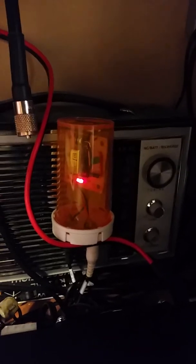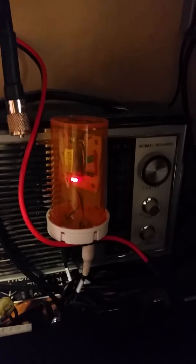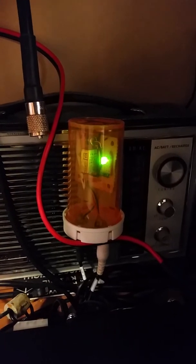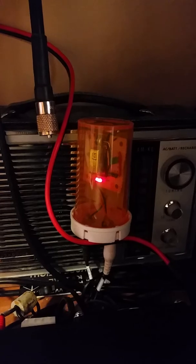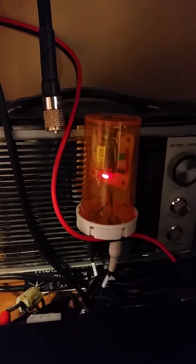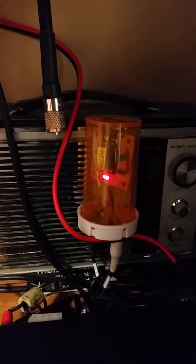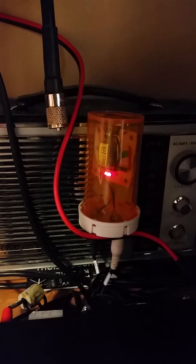And then when I transmit, there's another light that comes on. This is KA7QVE testing, one, two, three — and it sort of works like that. And this is my little Walmart pill bottle with a circuit board in it for hooking up my radio to the amplifier.